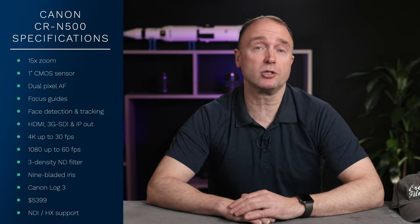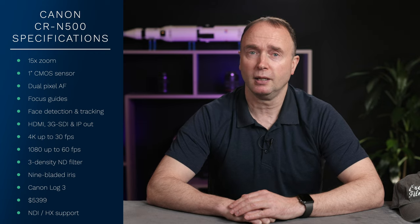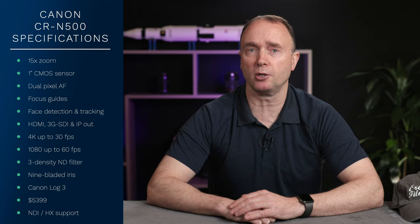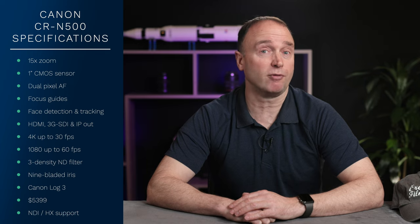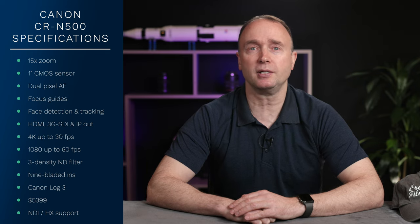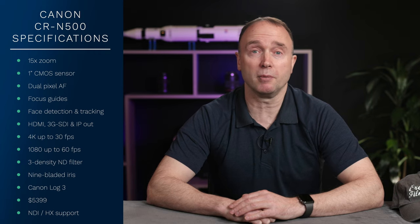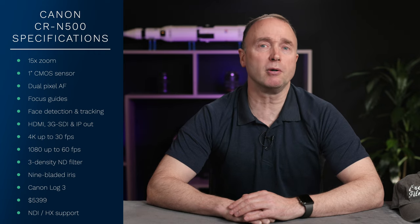The CRN500 is a professional 4K NDI camera with a 15x zoom — a little less than the CRN300 — but it offers a larger 1-inch CMOS sensor and comes with Canon's Dual Pixel autofocus with focus guides, as well as face detection and tracking. Like the CRN300, it has HDMI and 3G SDI output, but also provides IP video output.